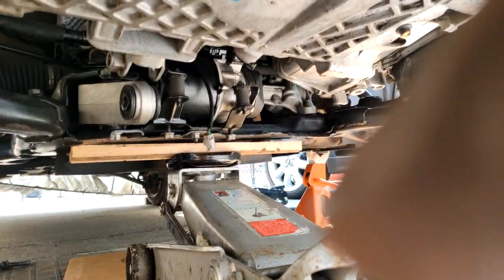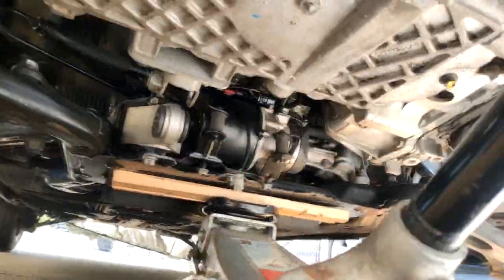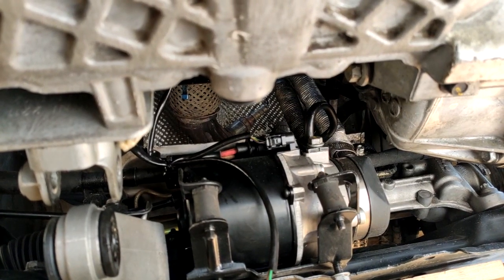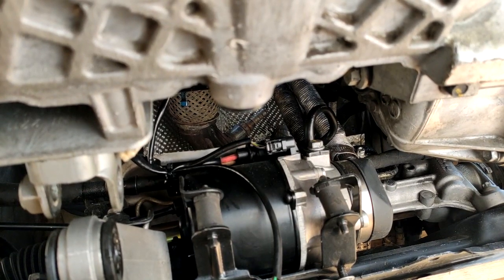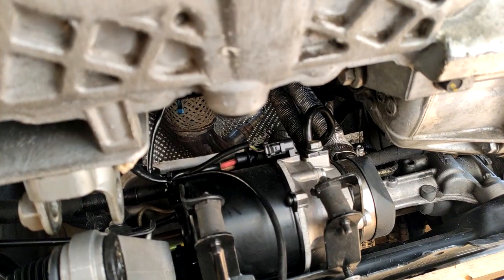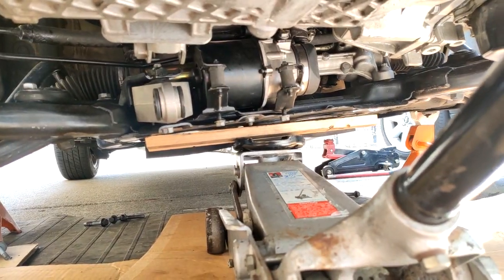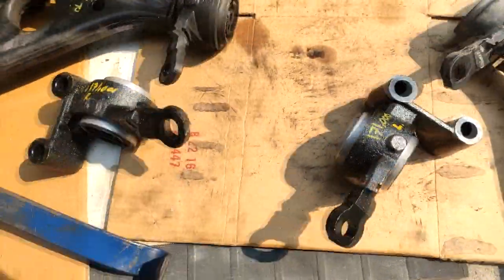Before dropping the subframe, slowly lower it just a little bit first so you can disconnect the power cables from the power steering pump. Then go ahead and drop the whole subframe and roll it out toward the front of the vehicle.